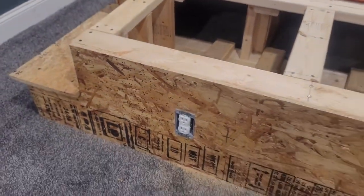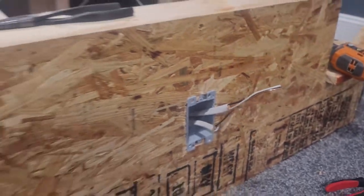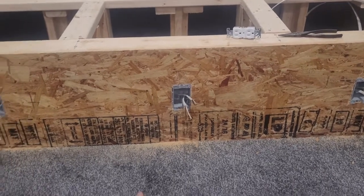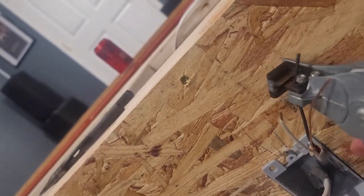Now here's some wiring. We have the wiring kind of piggybacking off of each box and going on to the next. We're about to show you the little tool that we have to take the sheathing off the outside of the wiring. It's a really nice tool — it grabs it, cuts it, and pulls it apart.